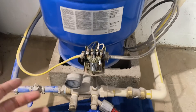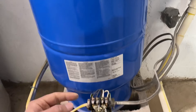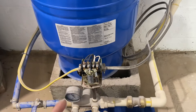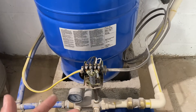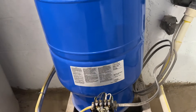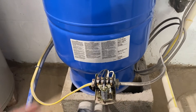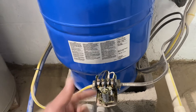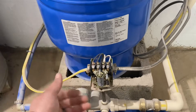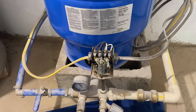Our suggestion is either: A) decrease the air pressure in the tank down to 28 psi — which is 2 psi less than the 30 psi cut-on, as pre-charge should always be 2 psi less than the cut-on — or B) install a new 40/60 pressure switch, which is what this tank was designed for. At 40/60, the pre-charge should be 38 psi, giving you a nice, smooth, even flow.